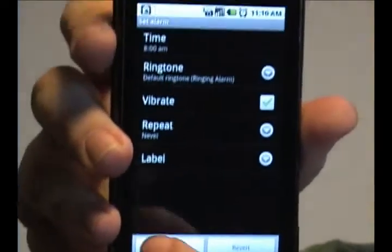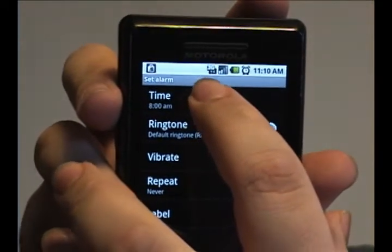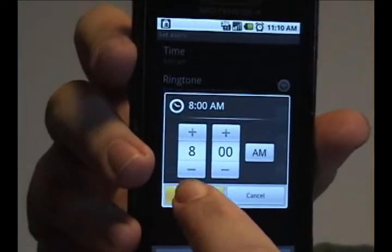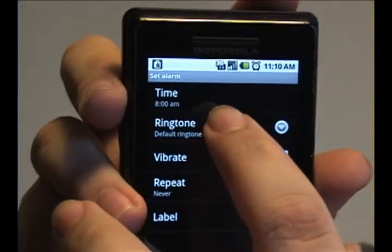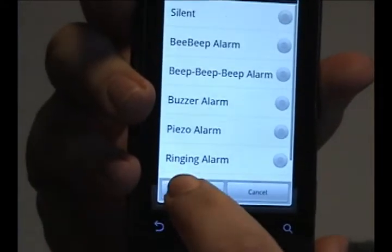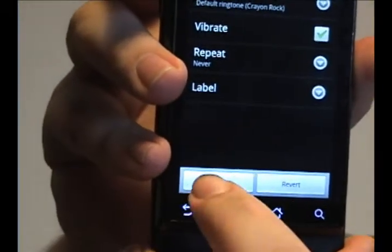Tap add and it brings you the menu to set an alarm. Choose a time — I'm fine with 8 a.m. Press set. You can change the ringtone to what you like. Tap OK. And when you're ready, press done.